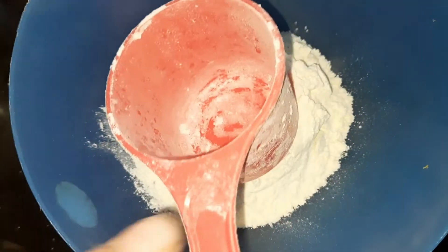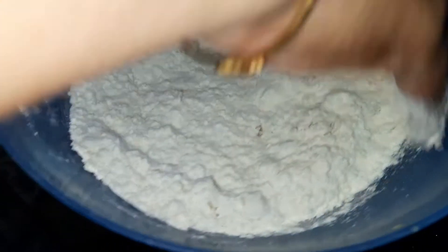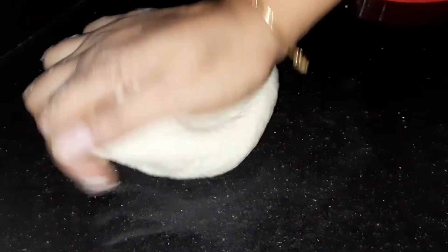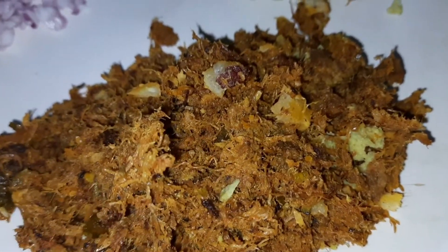Now we have a cup of maithi and 1 teaspoon of oil. Just mix it. Let it rest for 10 minutes. Then put all the beans in the bowl.